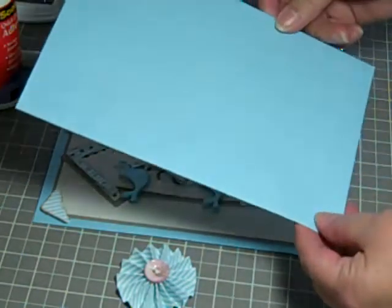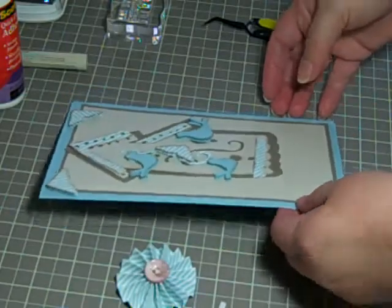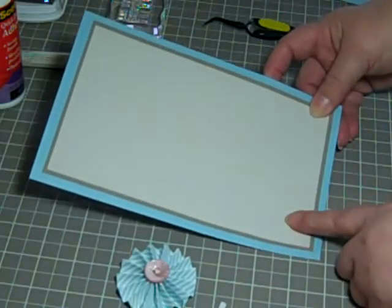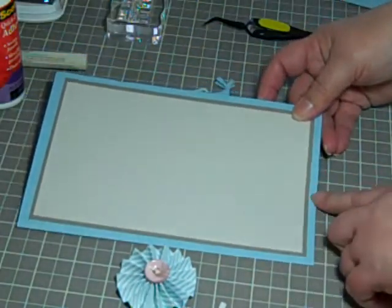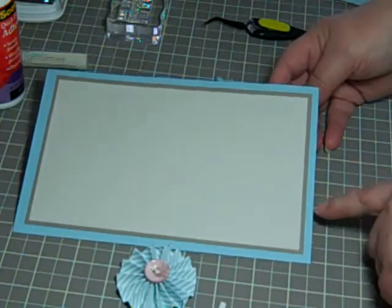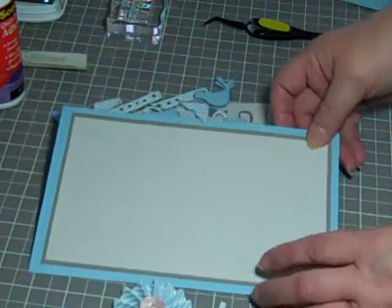My mother-in-law had given me a box of envelopes that I believe are A9, which is an 8½ x 11 sheet of paper scored and folded in half. So that's what I've done — taken an 8½ x 11 of blue paper, scored it and folded in half. These mats are cut a quarter inch smaller all the way around, although the first one looks a little bit smaller yet.